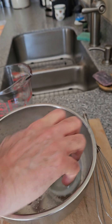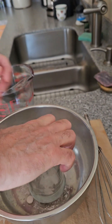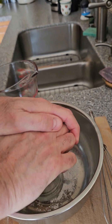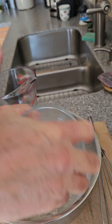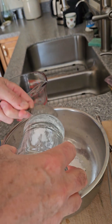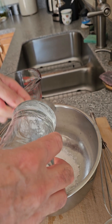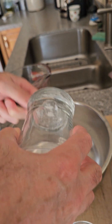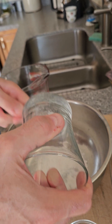They crush very easily. I've seen people get this complicated — using a mortar and pestle or putting them in a bag and smashing — but that's really not necessary. Just a good glass and crush them in a bowl.